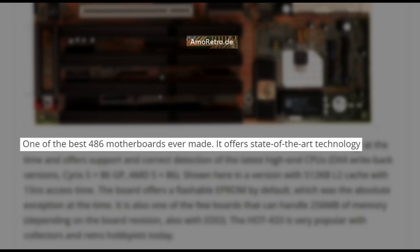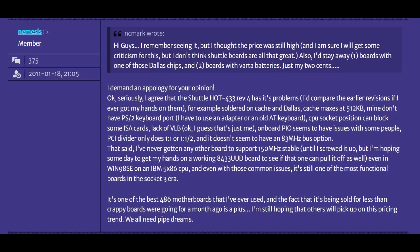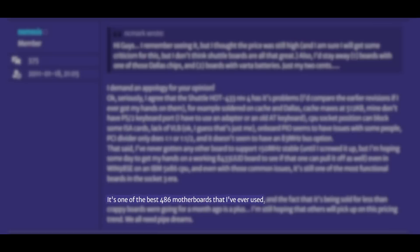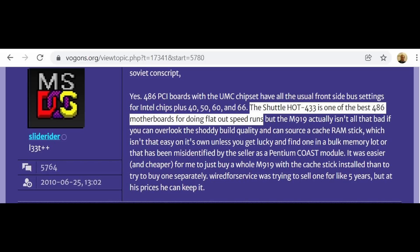It offers state-of-the-art technology. User Nemesis, on the vintage PC forum Vogons.org, after pointing out some of the known issues with the board, says it's one of the best 486 motherboards that I've ever used. Leet user SlideRider says the Shuttle hot 433 is one of the best 486 motherboards for doing flat-out speedruns. I like the sound of this.